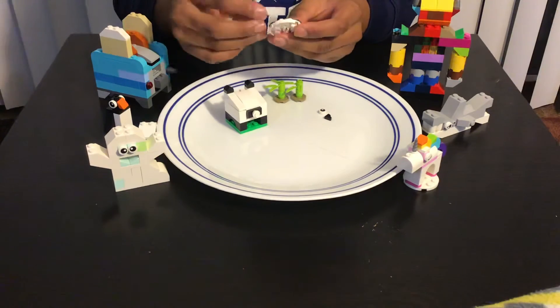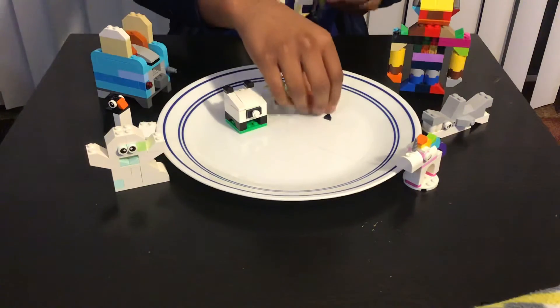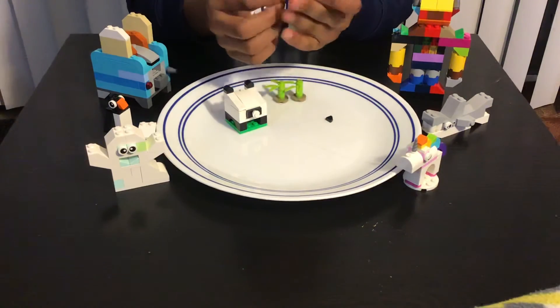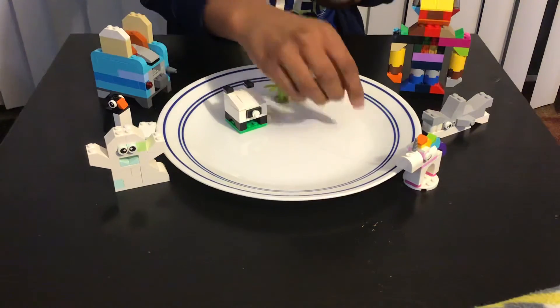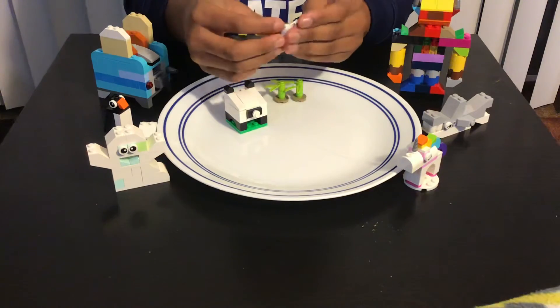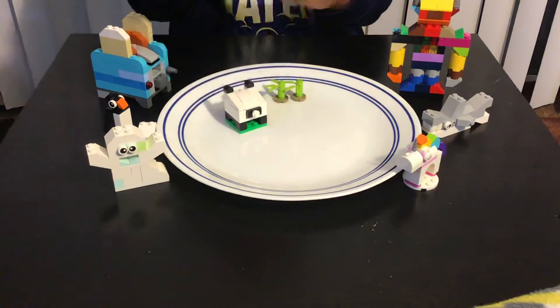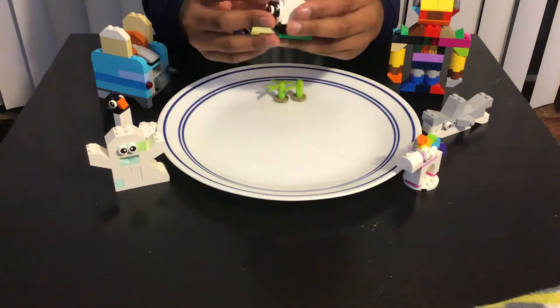Now we're gonna add the eyeballs — I'll just attach the pieces so the eyeballs are like that, and now add the other one like that. Then add the mouth, which is kind of shaped like a pizza. And now this is the face, like this.